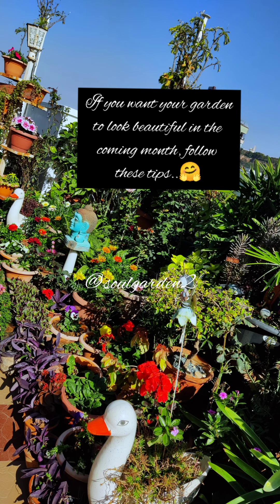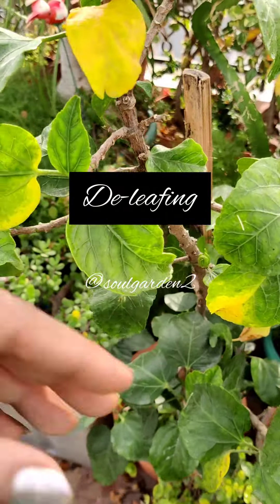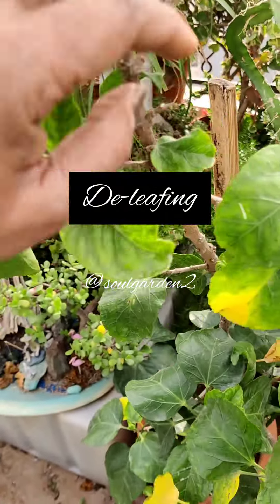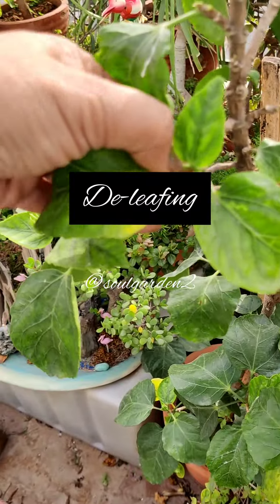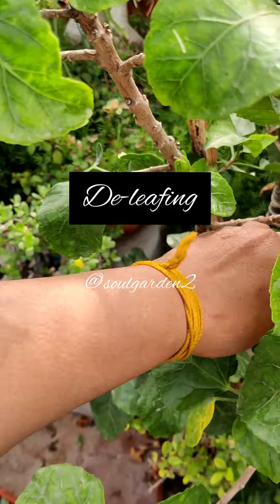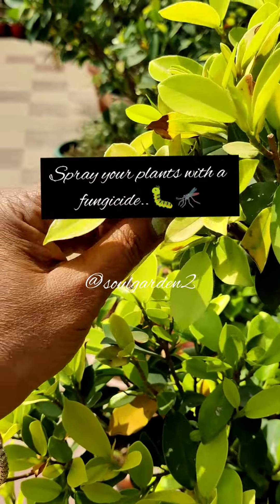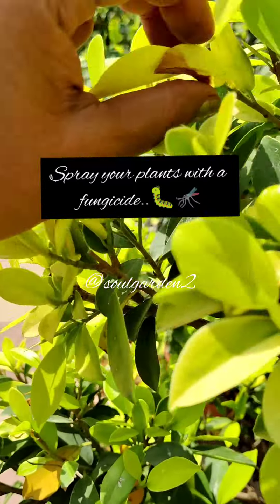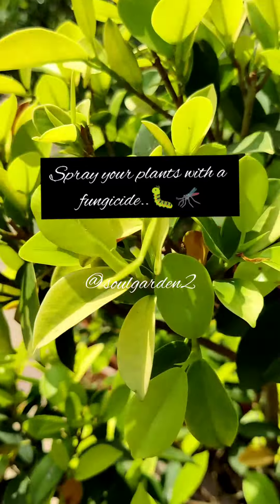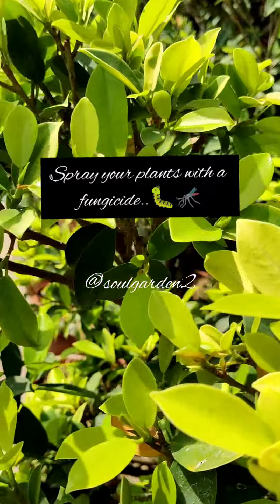The first thing is to clean your plant. Whatever dead leaves or infected leaves, we need to remove them. And if you have pests, use organic spray or any fungicide. Whatever you use — neem oil, soap water, garlic water, chili water, or maybe any chemical insecticide — you should spray them.